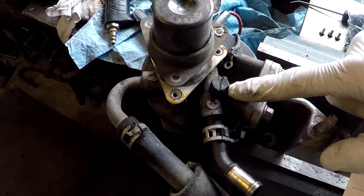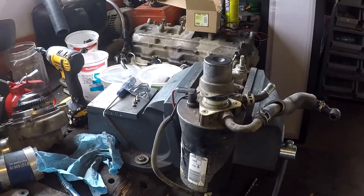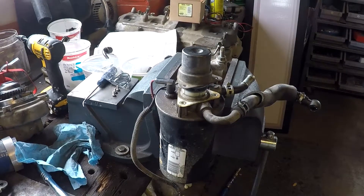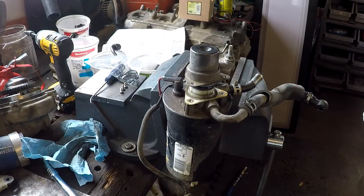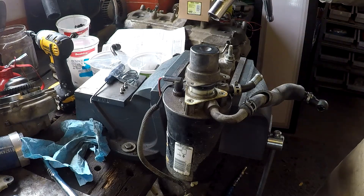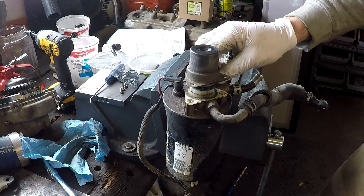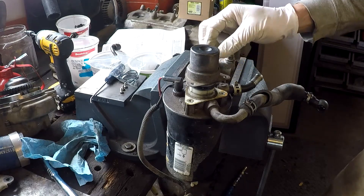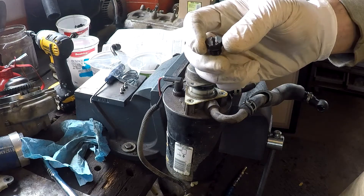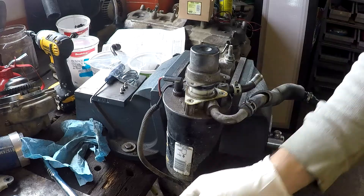It says to remove the plastic bleeder screw from the other side. That plastic bleeder screw strips all the time and loses its seal. I always buy an aluminum one instead. To remove the bleeder screw, most of the time the flathead screwdriver slot is stripped out, so you just take a 13mm socket.